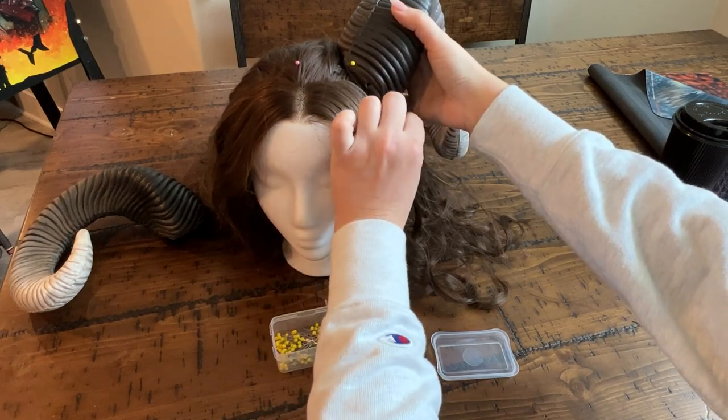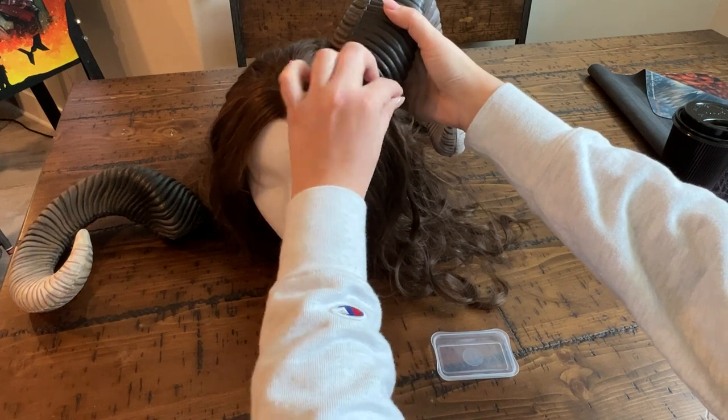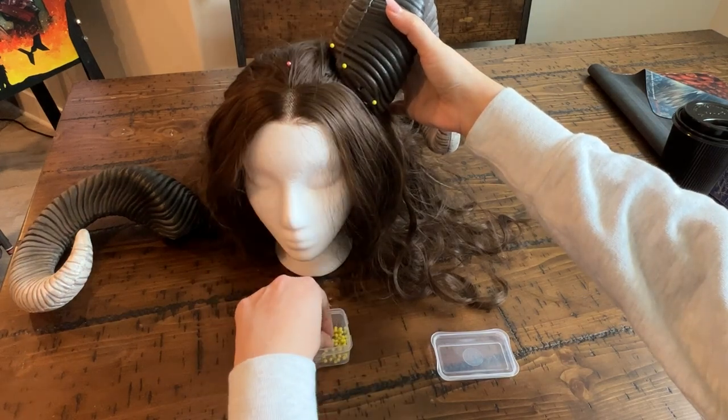That's an optional step — you can just use a wig head. After the bobby pin step, or if you choose to skip it, you'll want to mark the outline of the base of your horns with pins that contrast from the color of your wig.